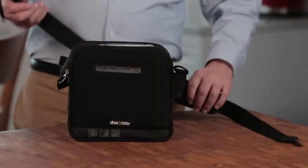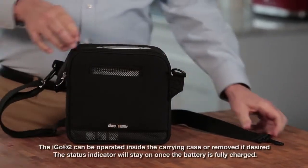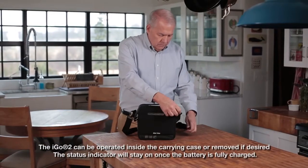Attach the shoulder strap to the carrying case by clipping it to the D-rings on each side. The iGo 2 is now ready to use.